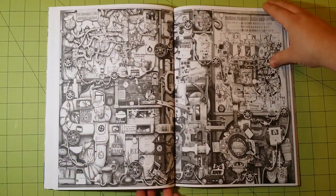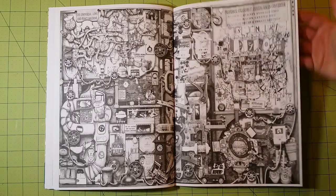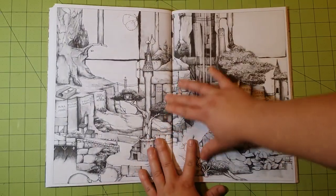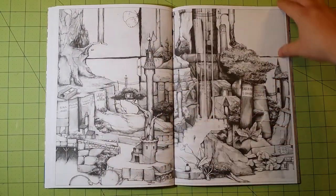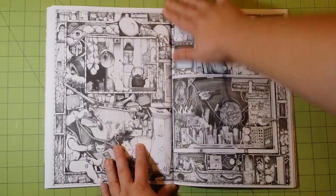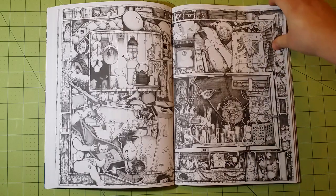A lot of the coloring books I have have a lot of detail but don't give you enough room to color in that detail. This book is not like that. The page size is such that you will have plenty of room to color in — plenty of room for creativity within that small space. It's just an all-around great book.